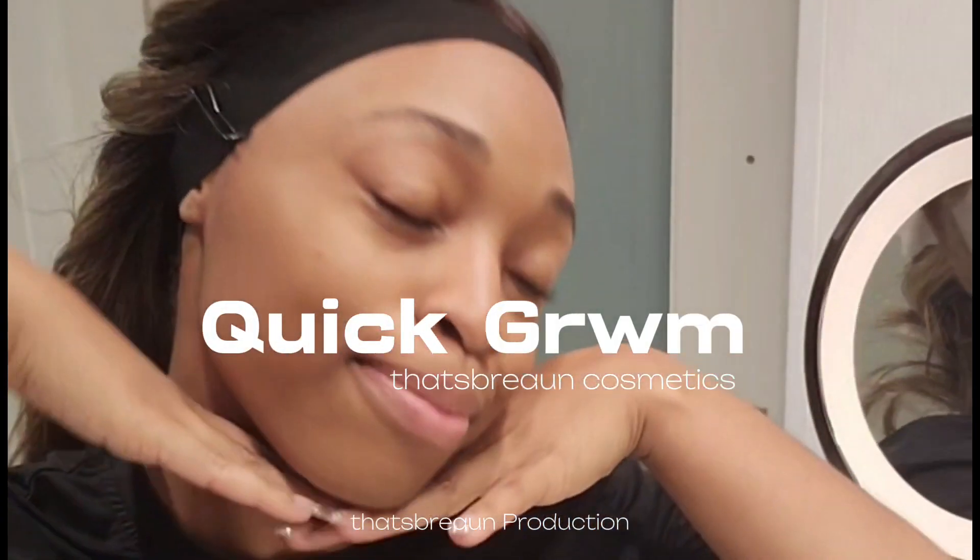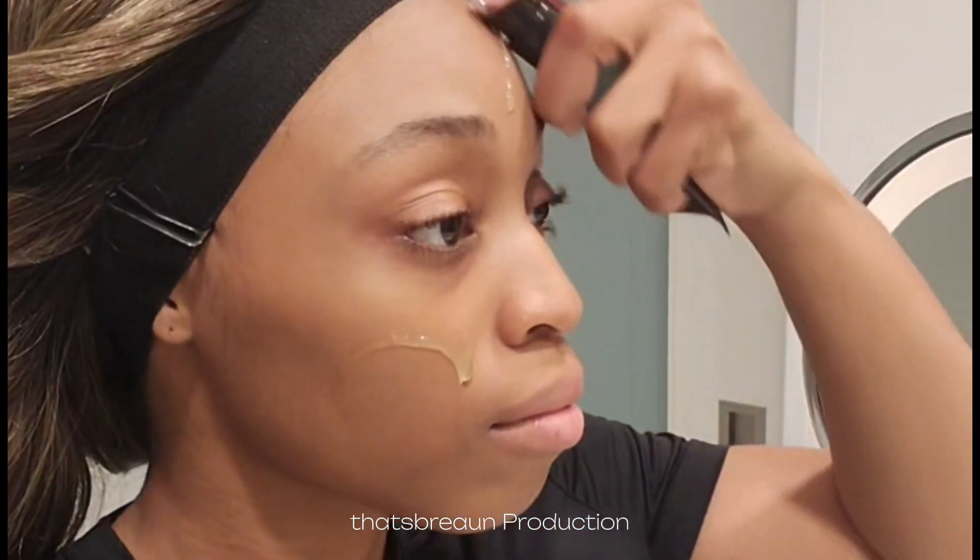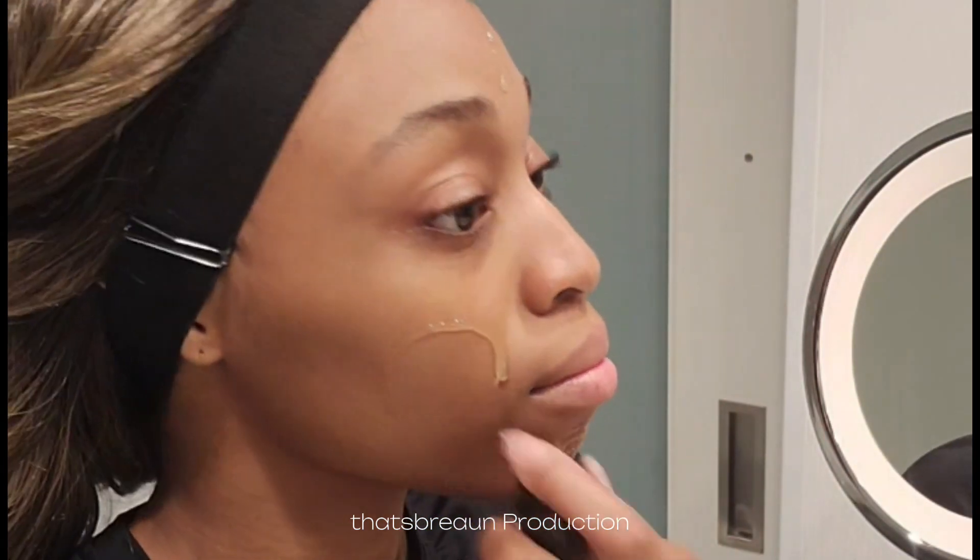Hey y'all! Let's get ready for a full get ready with me. We are going to be using some of That's Brionne's Cosmetics makeup line. So make sure you go ahead and subscribe to the channel and turn on your post notification bell so that you don't miss any more videos from us.